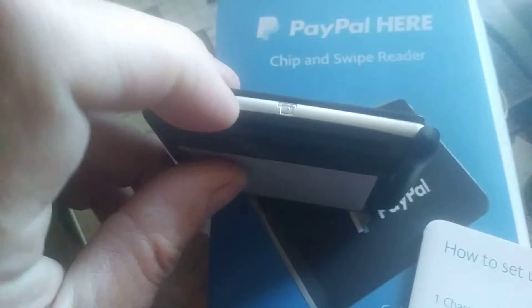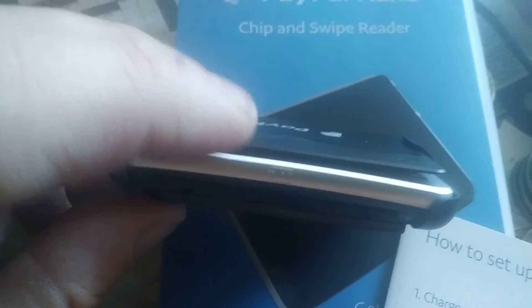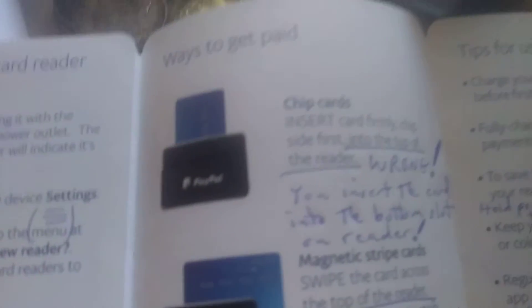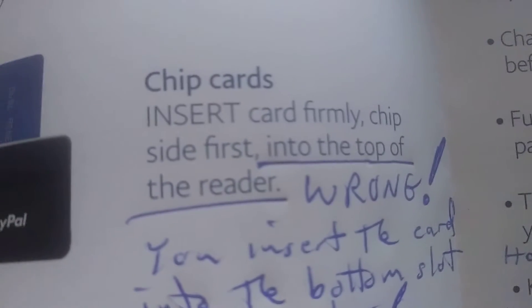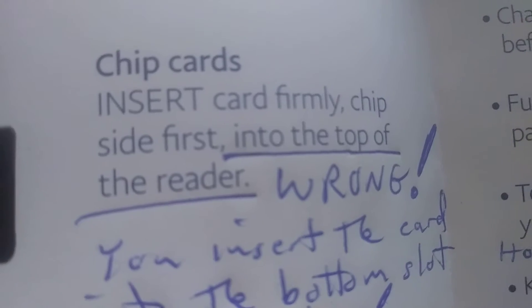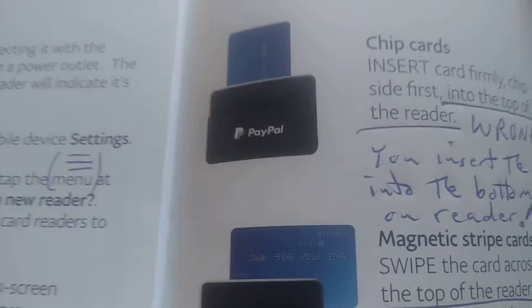The chip card you stick in here on the lower slot, and the magnetic ones you go across the top. You would think they would get something as simple as that, but you can see it says chip cards — insert card firmly, chip side first into the top of the reader.